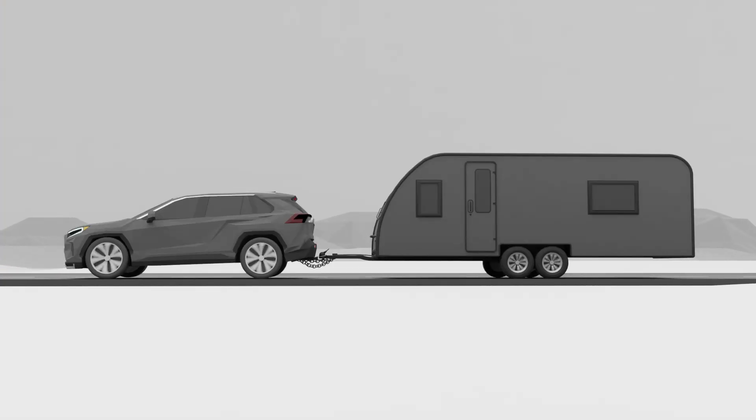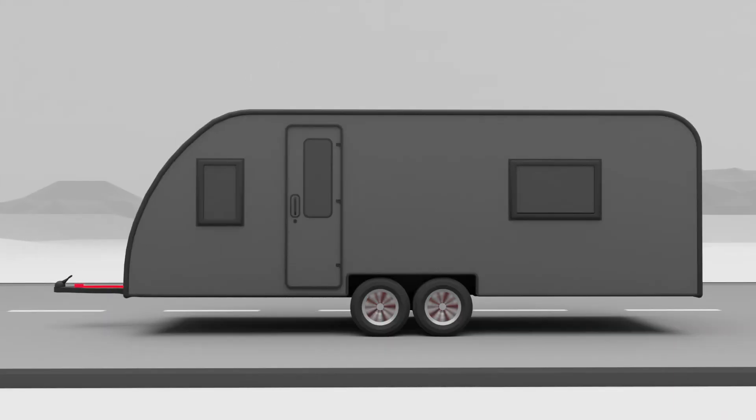If the trailer breaks free and uncouples, the cable will pull out the pin and trigger the switch, which will use the breakaway battery to activate the trailer brakes, bringing it to a stop.